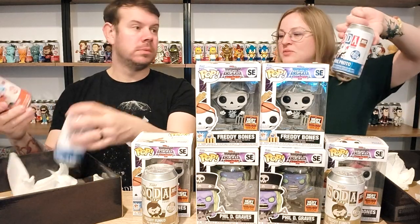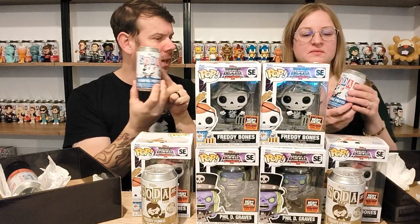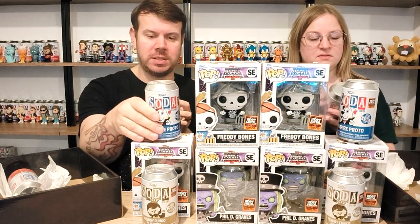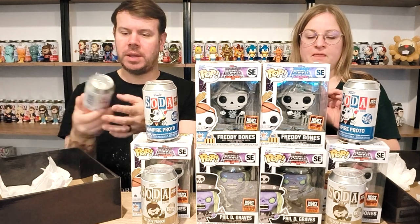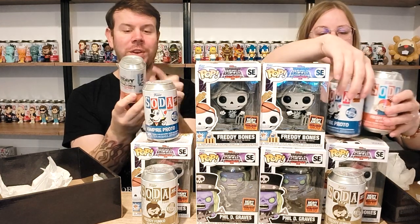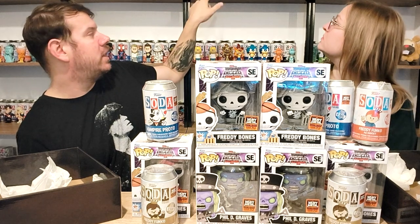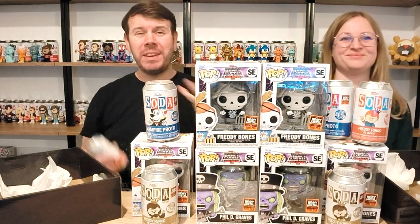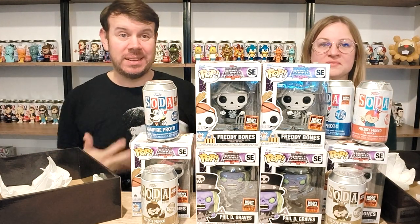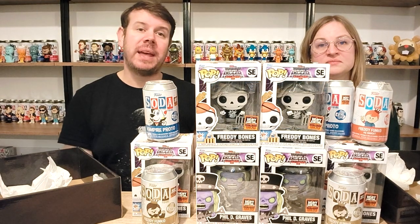We have Vampire Proto — that's probably the normal one. I think there's a black and gray version and a blacklight version. We'll open one of these to have a look and leave one sealed. And then we have Freddy Funko as Chucky — yes! We really did want the Chucky one. Wondering if there's a blood version or a chase kind of version. Our Freddies are actually up in the background — we haven't even announced that we've got a background yet.